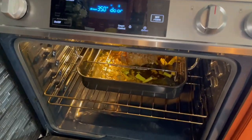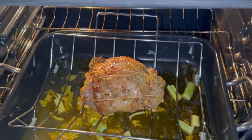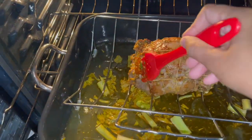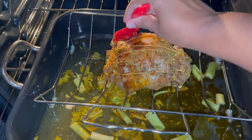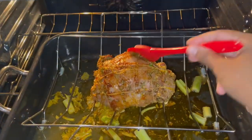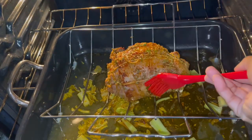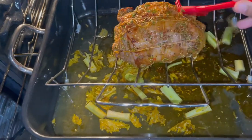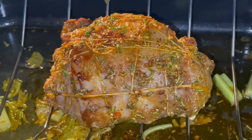30 minutes into the cooking process, I'm going to pull this open. Look at that — it's looking so beautiful already. The extra marinade that we have, I'm just going to baste it on top of this lamb. It's smelling so divine in this kitchen. I'm going to keep doing this process every half hour, basting the lamb nicely. Look at all those drippings — that's going to make a beautiful gravy. And this is only 30 minutes into the cooking.